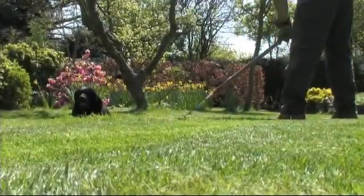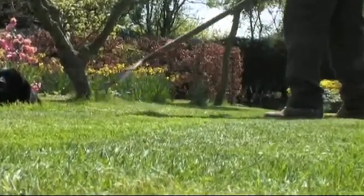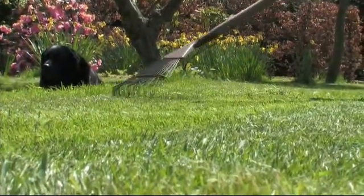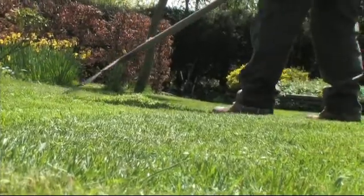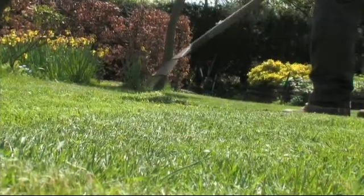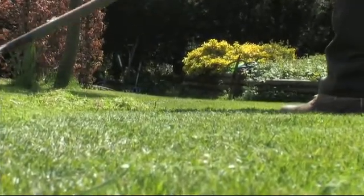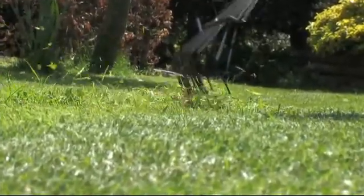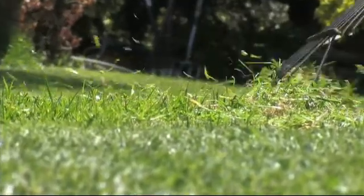The next job we're going to do is called scarifying, usually done in the autumn. To do this we scratch the lawn with a wire rake, and you can see the material that's been pulled out. In the autumn this would be masses of dead grass accumulated during the season, but also the old grass stolons, usually called tillers. We lift these up because the next job after this will be to go over it with a mower and cut off those old tillers, which will encourage a more fibrous root growth in the grasses that remain.